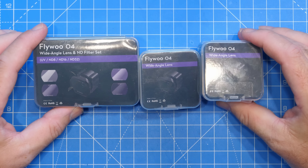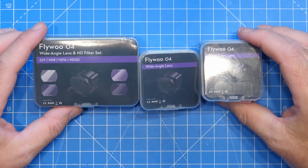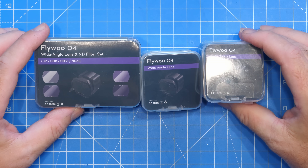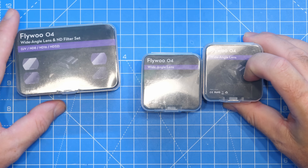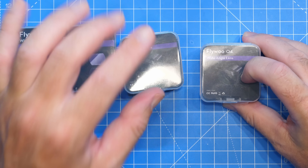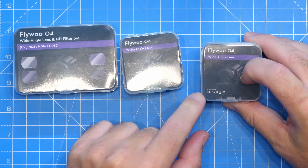This wide angle lens is available in kits that not only allow you to extend the field of view, but you can get ND filters as well. You can get these for the O4 camera, the O4 Pro camera, or the O3 camera.